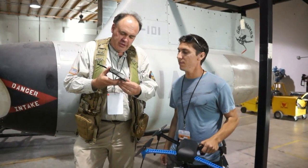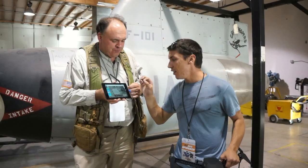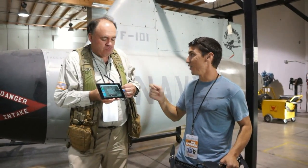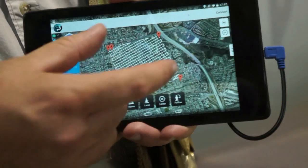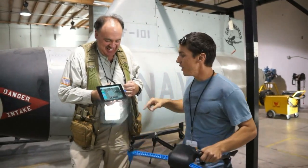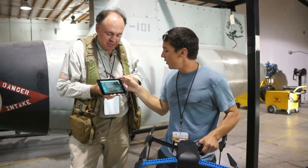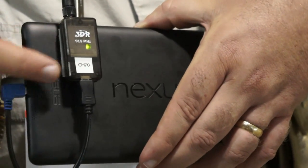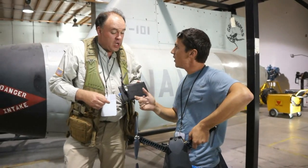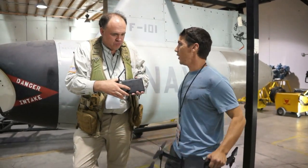Right before we started talking, you handed me this — this must be your ground station, which is really slick, with a little waypoint pattern. Is this an Android device? What you're looking at is the Droid Planner 2.0 — that's available for free on the Android store. You can download it and play with it. This enables you to use any Android device to autonomously fly and monitor your aircraft. It's an all-touchscreen interface for mission planning, and we can see all the health and status of the aircraft. We're talking to it through a special cable and this telemetry unit on the back — it's a 900 megahertz bi-directional transceiver, so you can send commands to the aircraft and also receive information from the aircraft in the air.